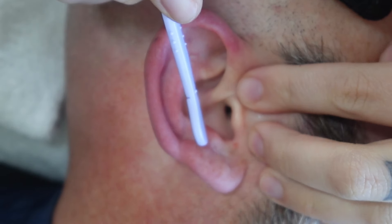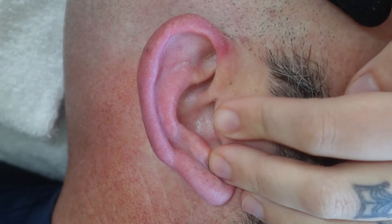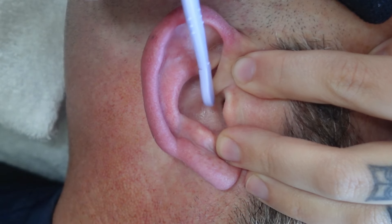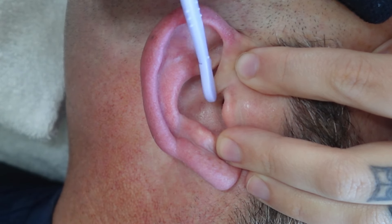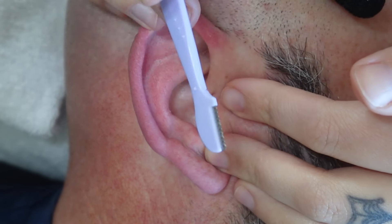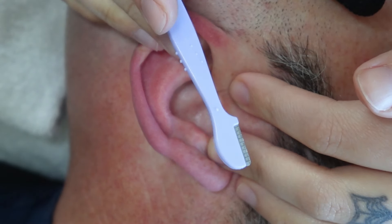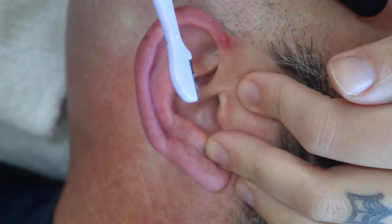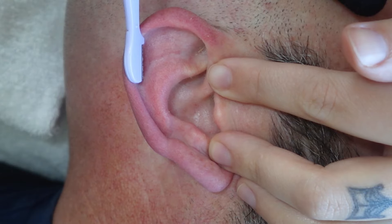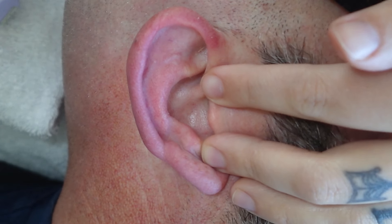I definitely don't recommend dermaplaning the ear unless you really know about dermaplaning, because it has so many weird contours. That's why I don't use my regular dermaplaning tool — I use this one I got off Amazon. It's not as bad.